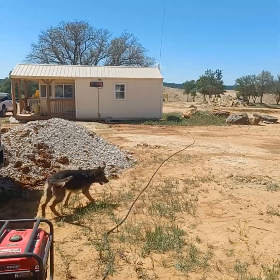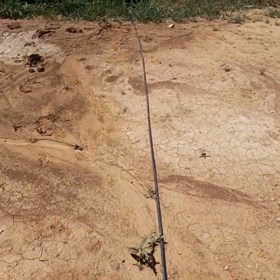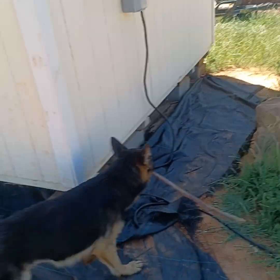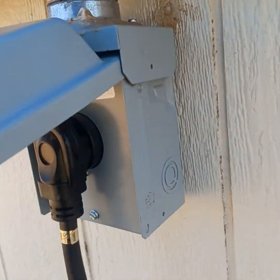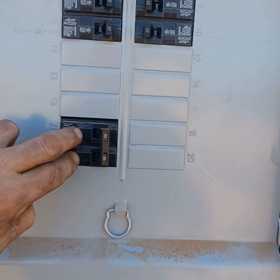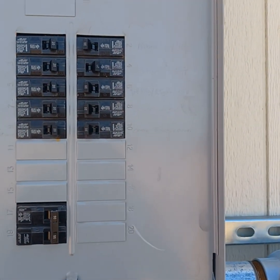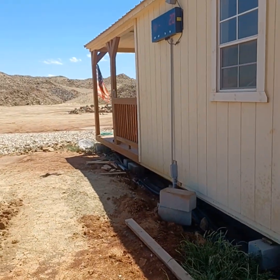Let me walk over and show you what's going on. I'm very surprised with the power output over this distance. This plug-and-play 240-volt system comes into this junction box and powers up through this 50-amp breaker, supplying both 120-volt and 240-volt lines for the system.